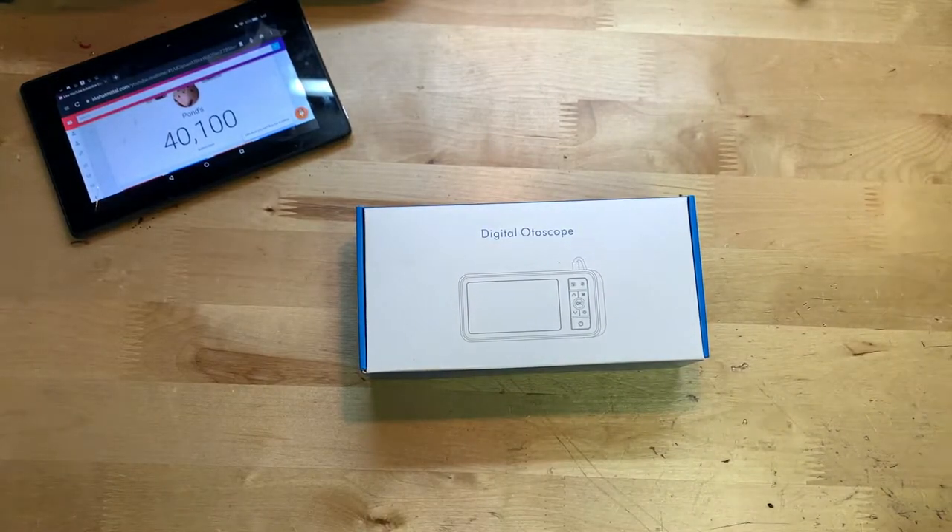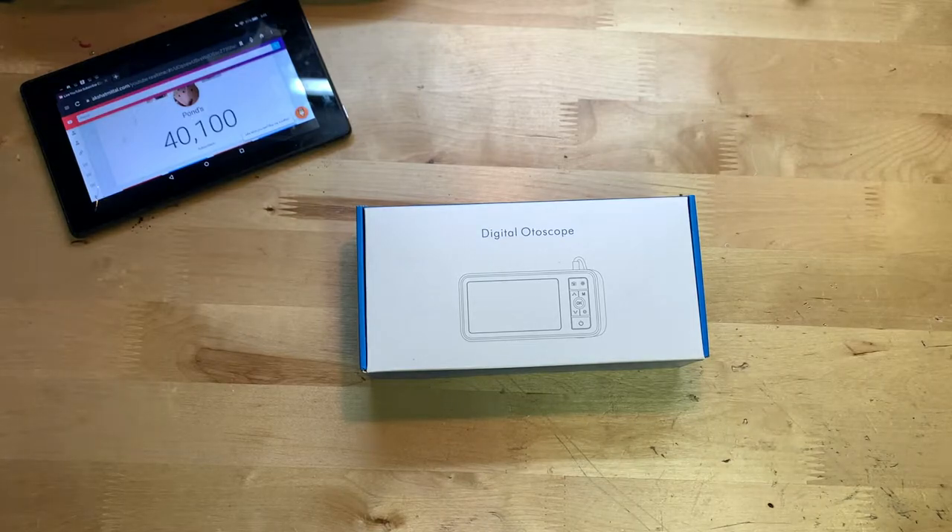Hey guys, it's JD from Ponzo World and today we're unboxing and reviewing this autoscope made by GCR. This is a $70 autoscope that you guys can find on Amazon — links will be down below. On Amazon this thing has 26 reviews with an average of about 4.7 stars, so it seems like pretty much everybody that has bought it likes it and thinks it works pretty well.